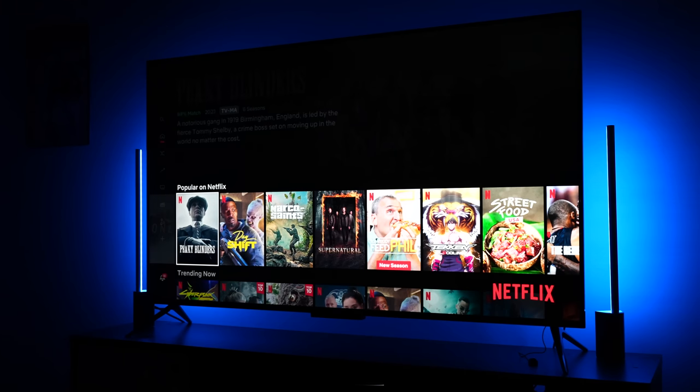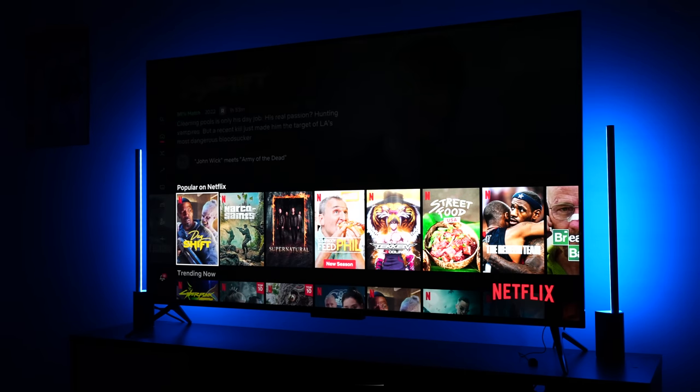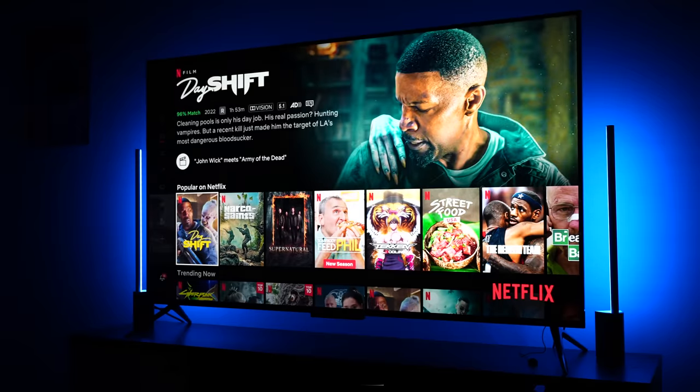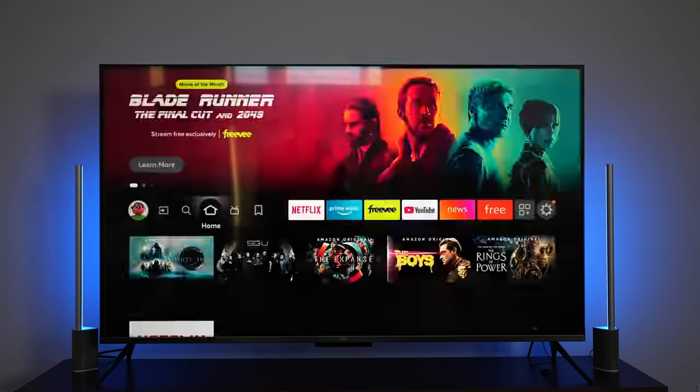We have it just going through its ambient background and it's a very fun TV. Last year Amazon released its own branded Fire TVs and it was a good start. This year we have a newer version with QLED technology and full local dimming — we have 80 zones on this TV.